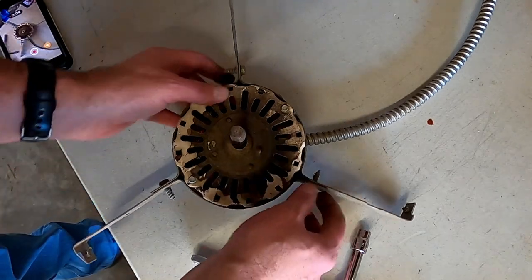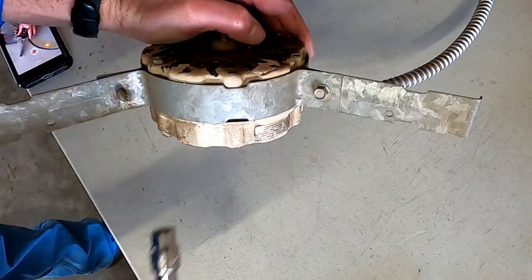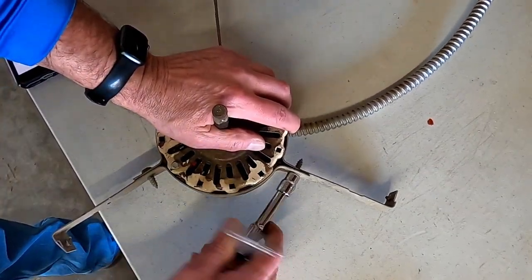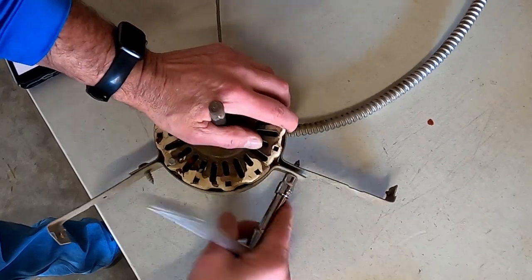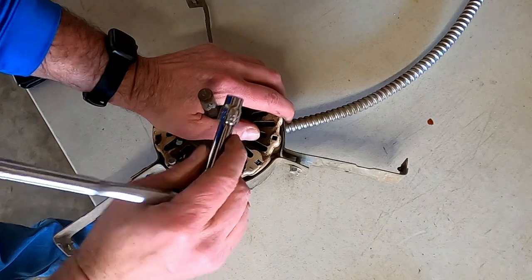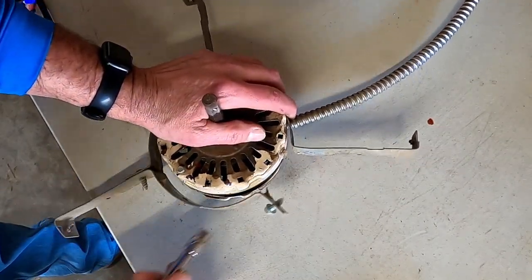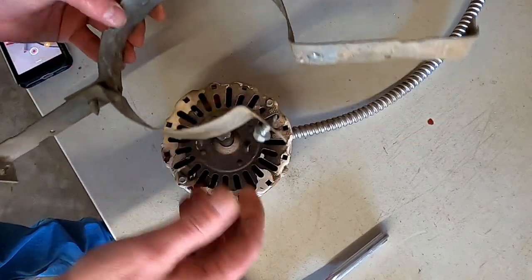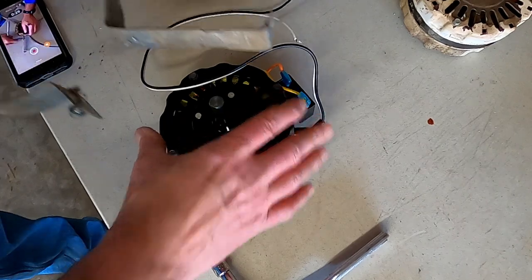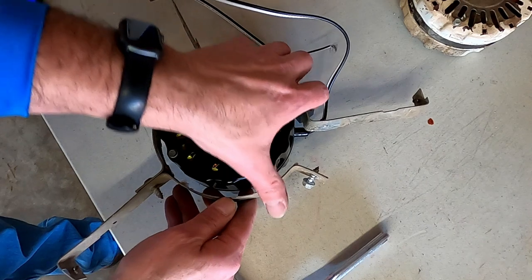Now we're gonna take the strap off the motor, now that we've removed it. That is a 5/8 socket — one screw pulls it out. I'm hoping this new one fits.